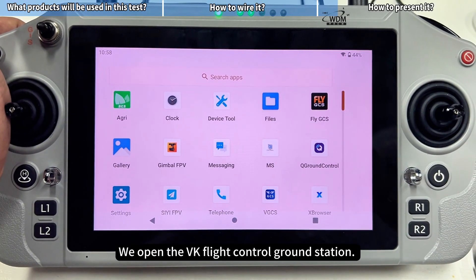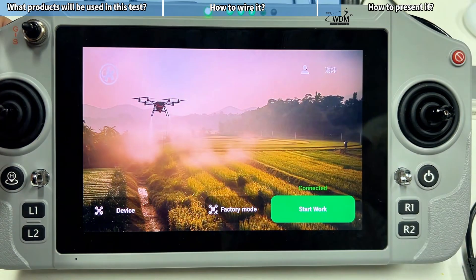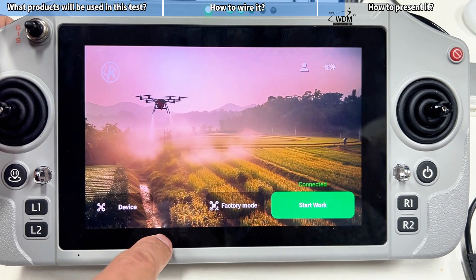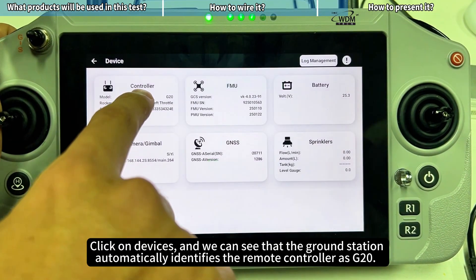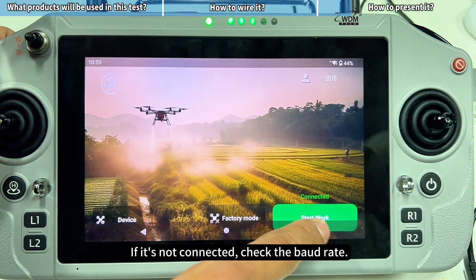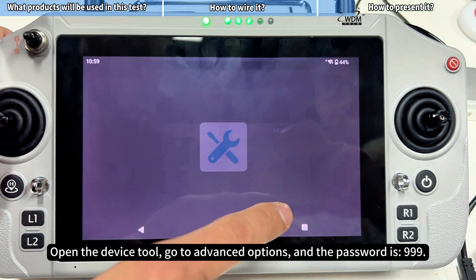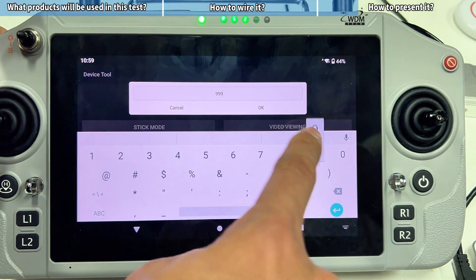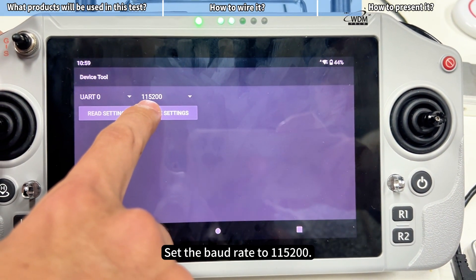Open the VK Flight Control Ground Station. The ground station will automatically recognize and connect to the remote controller. Click on Devices, and we can see that the ground station automatically identifies the remote controller as G20. If it's not connected, check the baud rate. Open the Device Tool, go to Advanced Options — the password is 999 — and set the baud rate to 115,200.